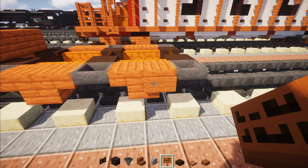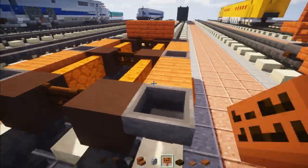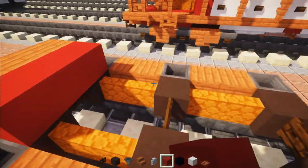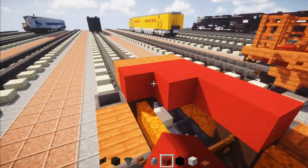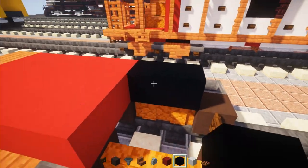Then we'll go to the back part and add an Acacia sign right in front of that stair. Next we're going to add a three-block wide red concrete, make it four blocks long, fill it in, and then add a two by three of black concrete.